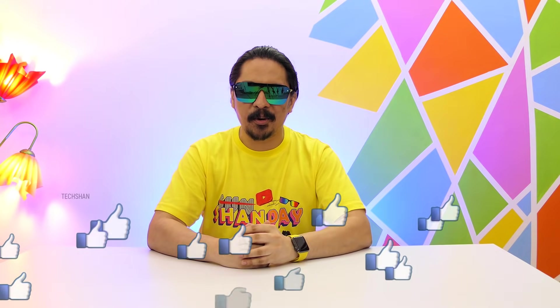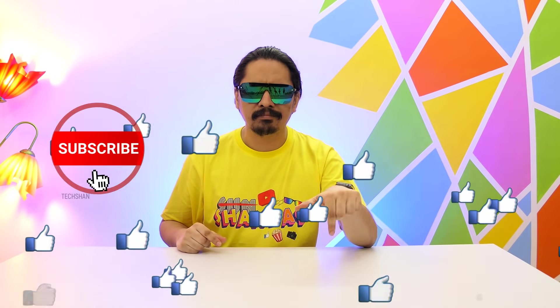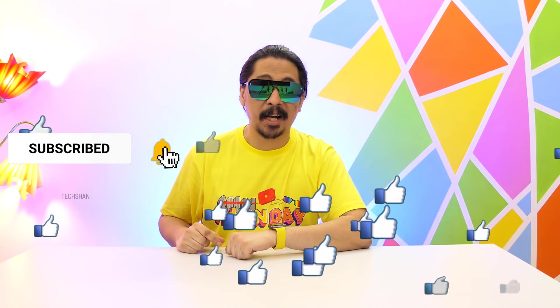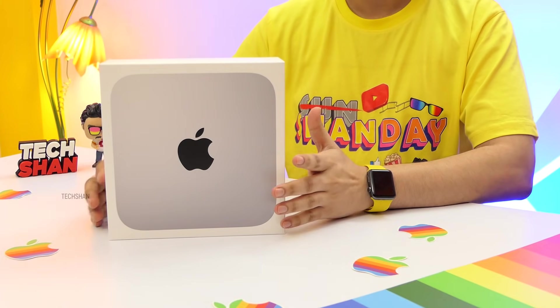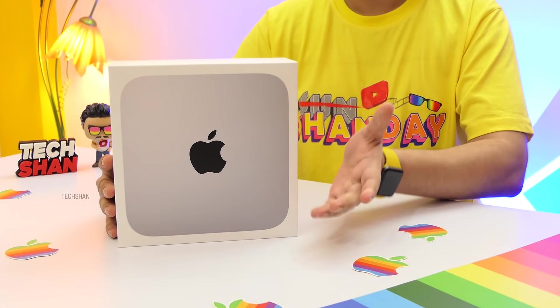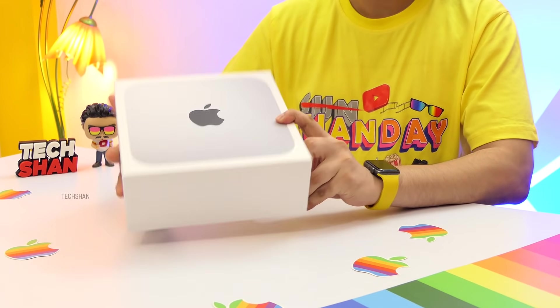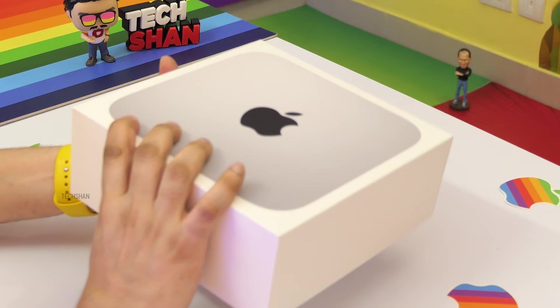What's up guys, Techsharan here back with another amazing video. Before we jump in, if you end up liking this video smash the like button and subscribe to the channel. Meet the Apple Mac Mini M1 — a small tiffin box shaped full computer. This sure packs a punch, and if you plan to buy an Apple computer, this is the lowest entry into the ecosystem. I recently bought this in the Amazon festive sale for a good deal and I'm happy with the purchase.